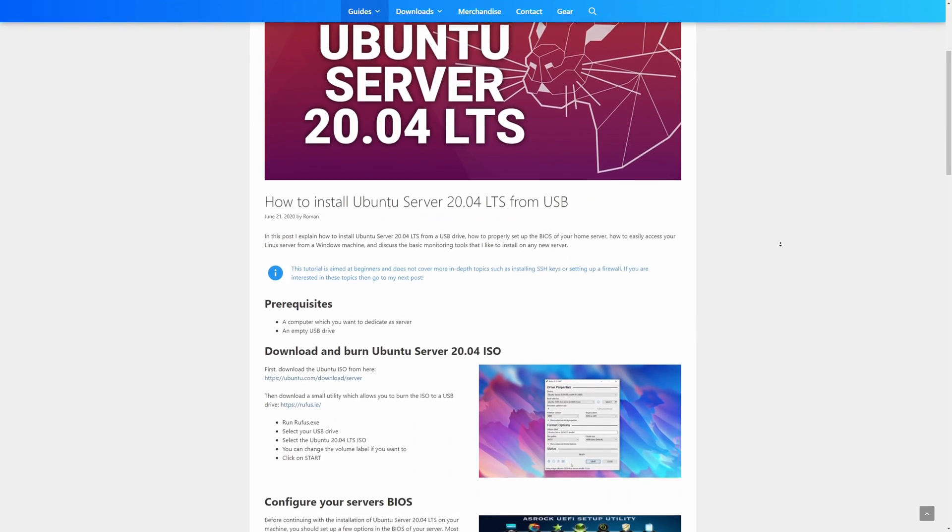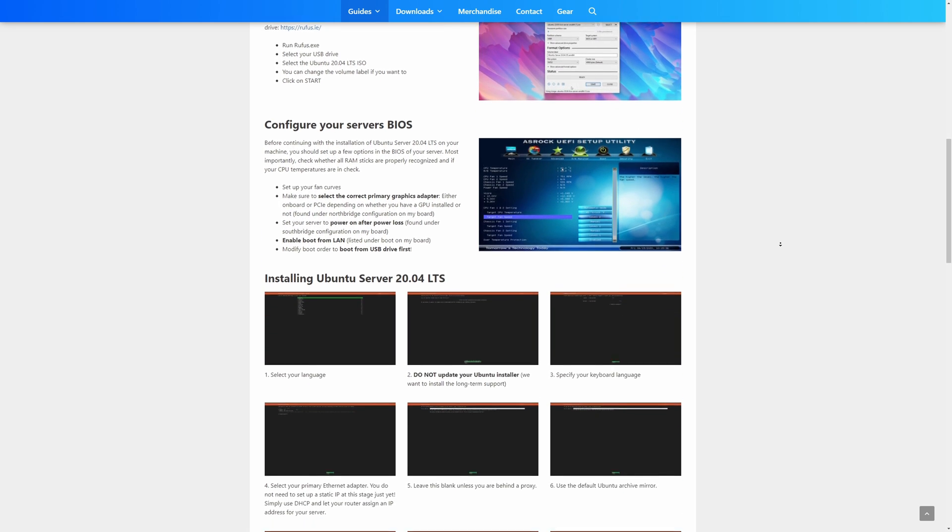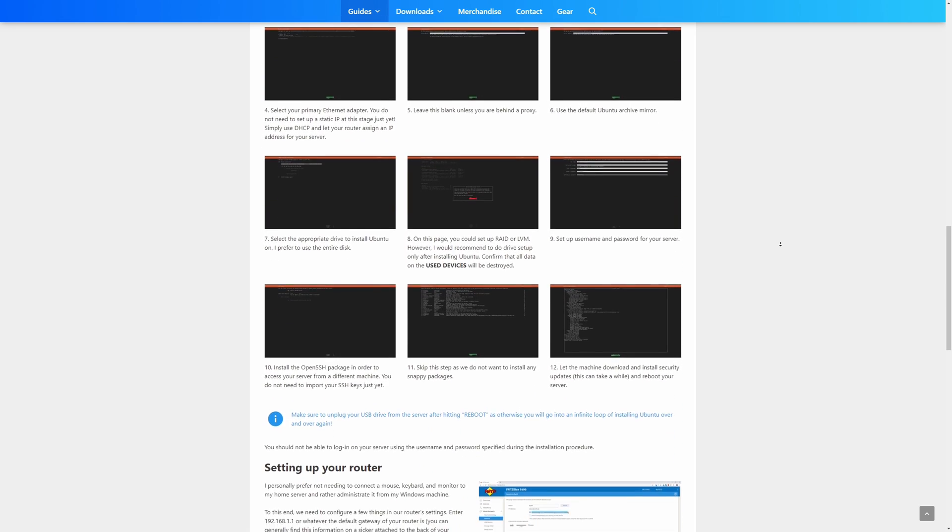In today's first video I'm going to walk you through the basics of how to set up and install Ubuntu 20.04 long-term support on any machine of your liking. I will show you what kind of BIOS settings I like to change, how to burn the Ubuntu ISO on a USB drive, walk you through each of the installation steps, then show you how to access your home server from Windows and what tools I would recommend installing right after installing Ubuntu 20.04. You can find timestamps to each topic in the description below, and I also have this entire tutorial written on my blog.